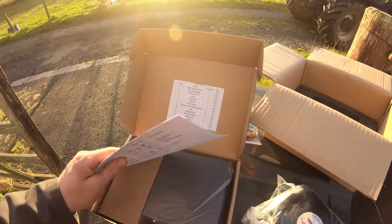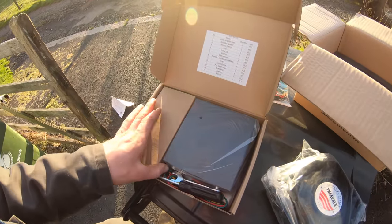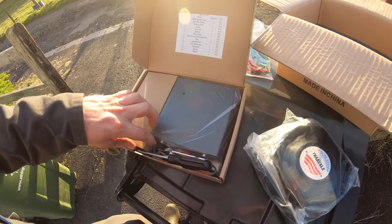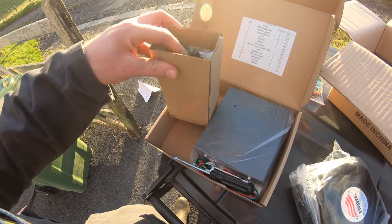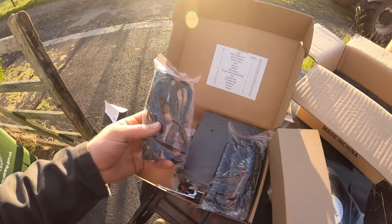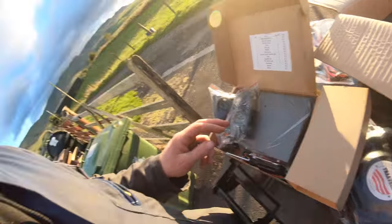This is gonna be fun. So I'm gonna try and install it. Who needs instructions? Get them to fuck. That's a big control panel. And then there's the remote control which is in there, and the thing you shout into. This is a lot to set up. Wow. Hopefully I'll install it a bit more professional than that last one - it was just kinda hanging like a snotter.